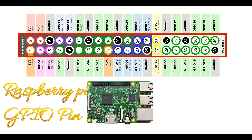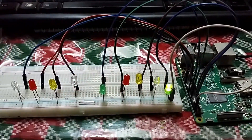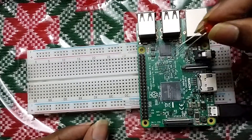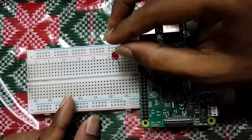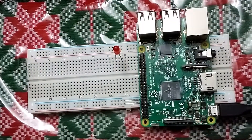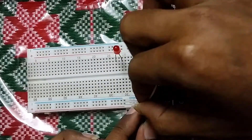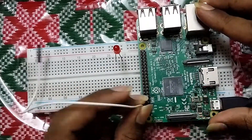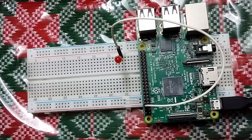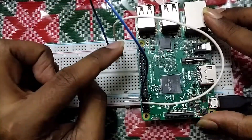In this video I will show LED blink using Raspberry Pi GPIO pin. I am using an LED where the positive side is connected to GPIO pin 14 and the other side to ground. It's a simple connection.